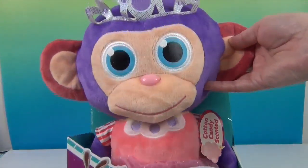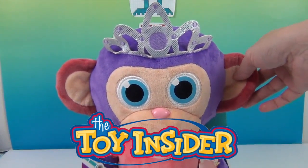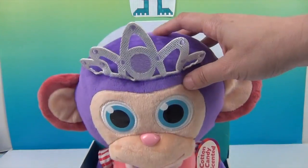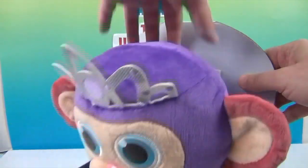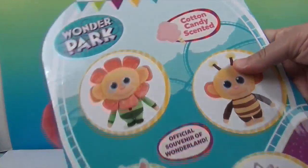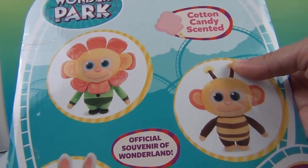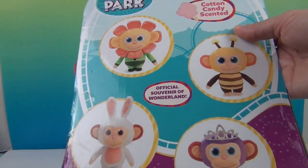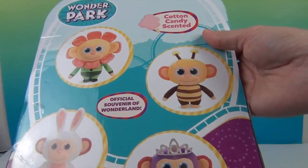This is a super cute plushie and we want to say a great big thank you to Toy Insider for sending this plushie to us to share with you. She is so cute. Let's go ahead and look at the back real quick. So this one is cotton candy scented — that's why I was sniffing! And it's the official souvenir of Wonderland. So it looks like if you play the games in Wonder Park, you get these as your souvenir.